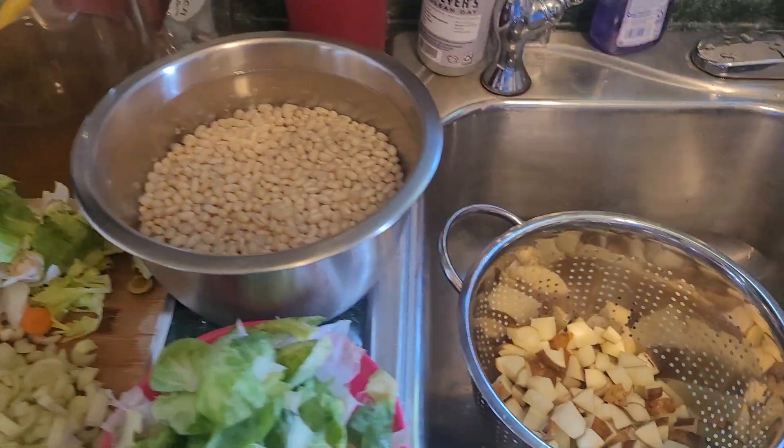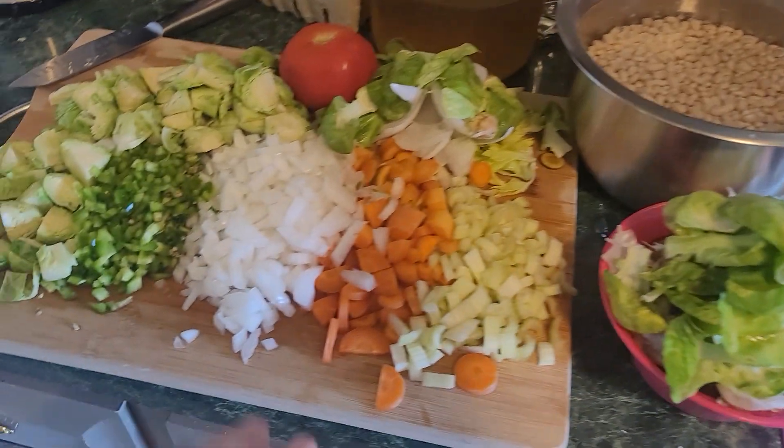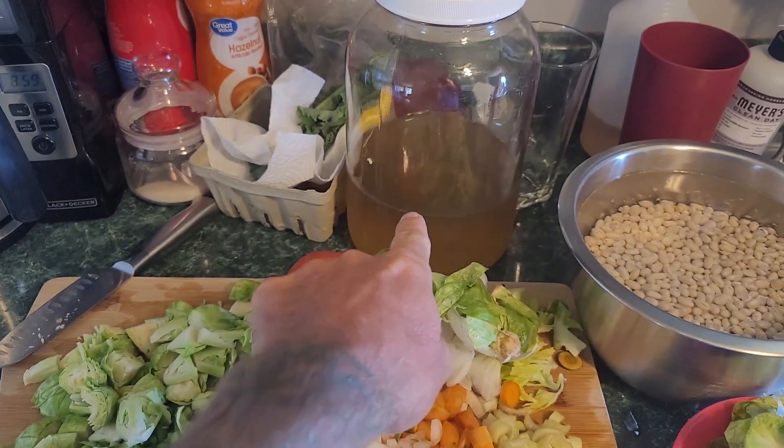All right, it's going down. There's my navy beans, potatoes that I've soaked. That stuff going to the compost. That's going to my freezer bag for more homemade broth.